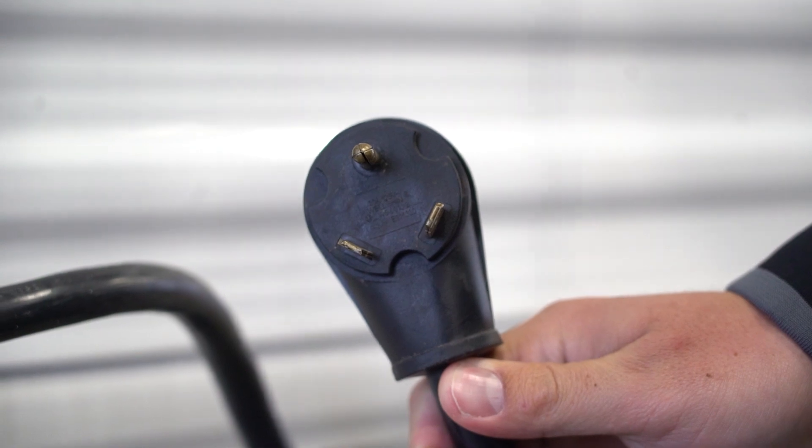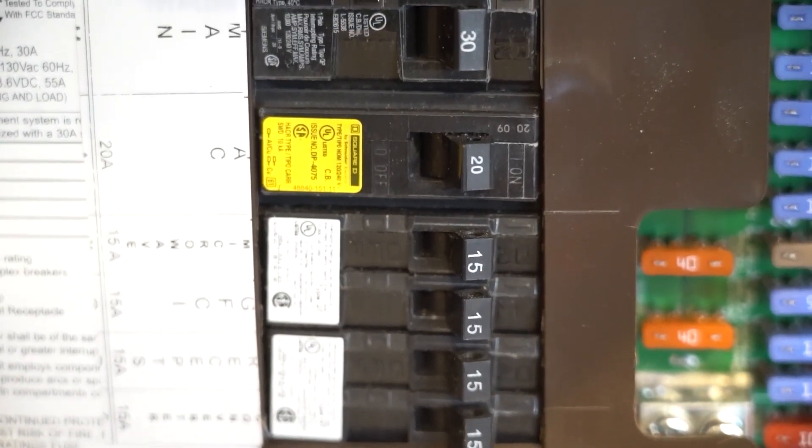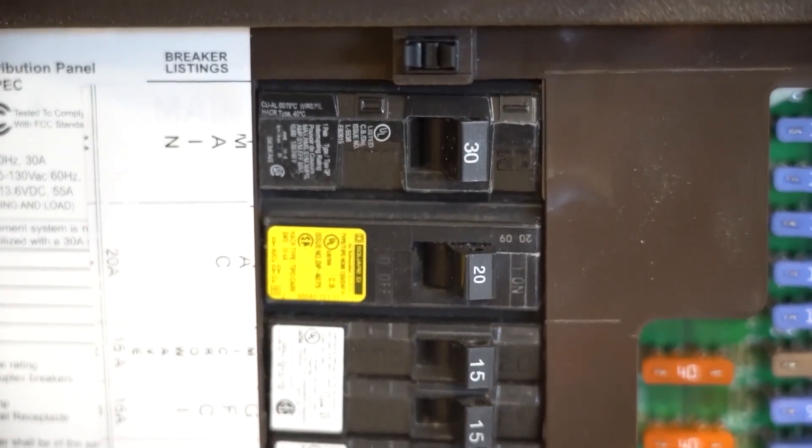A 30 amp connector is a single leg of 120 volt AC with the common and safety ground. This 30 amp source will feed a single row of breakers in the camper.